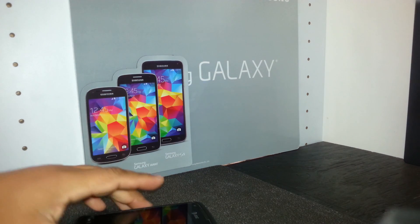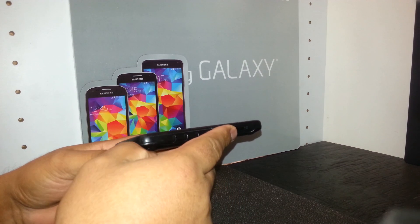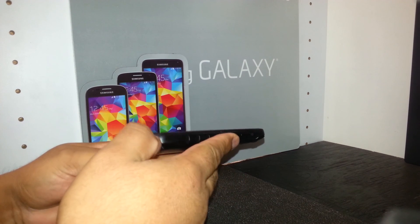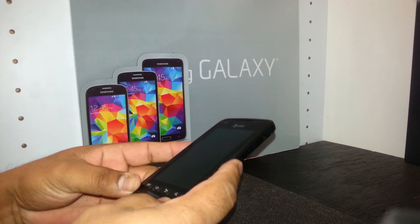This is a hard reset for the Samsung Rugby Smart from AT&T. The phone must be powered off. Check out the external memory card and SIM card and save any contacts before starting.